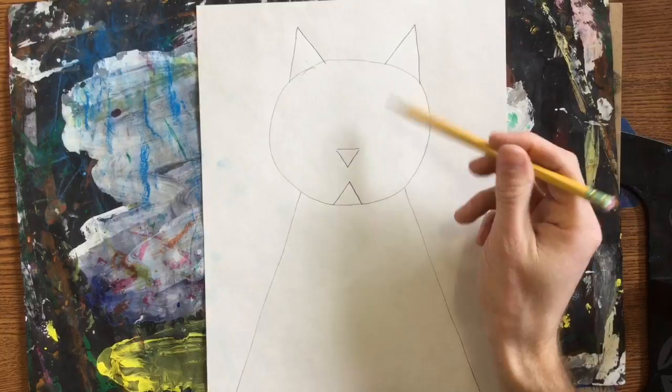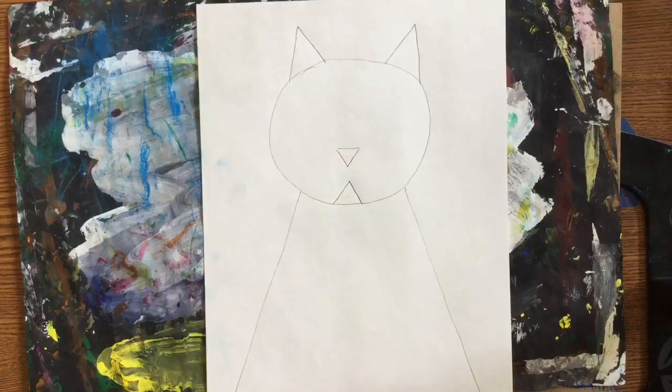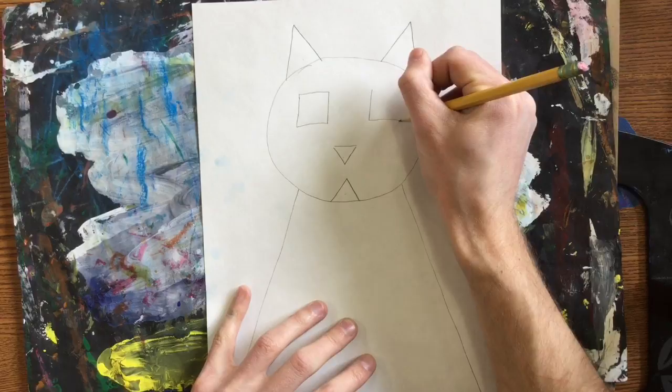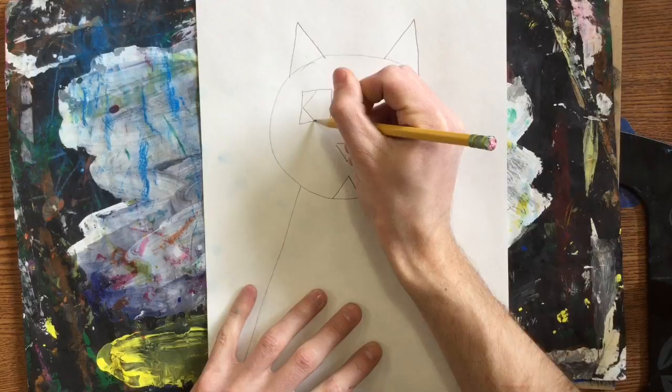I started with the circle head, two diagonals for the body, and I had one, two, three, four triangles for the ears, the mouth, and the nose. The eyes — you can make whatever shape you want. Maybe you want square eyes, maybe you want diamond shaped eyes, maybe you want circle eyes. It's up to you.